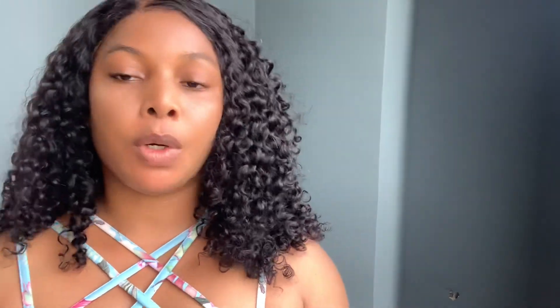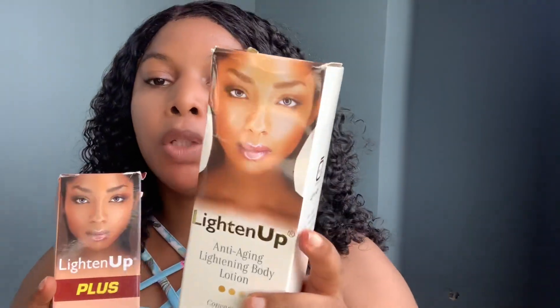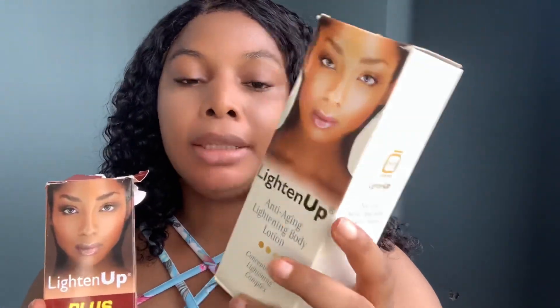In my last video I reviewed these two products. You can go back and watch the video I did on Light Up Anti-Aging and Light Up Lightning Body Lotion — that's Light Up Plus. The Light Up Plus is for people that want to tone up two to three shades without any side effects. And the Anti-Aging is for people that just want to maintain their color, lighten up gradually — it's for people from 30 years and above.